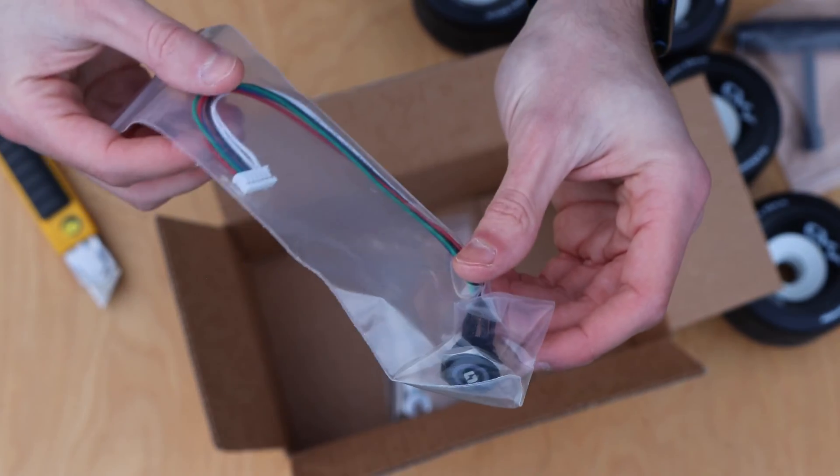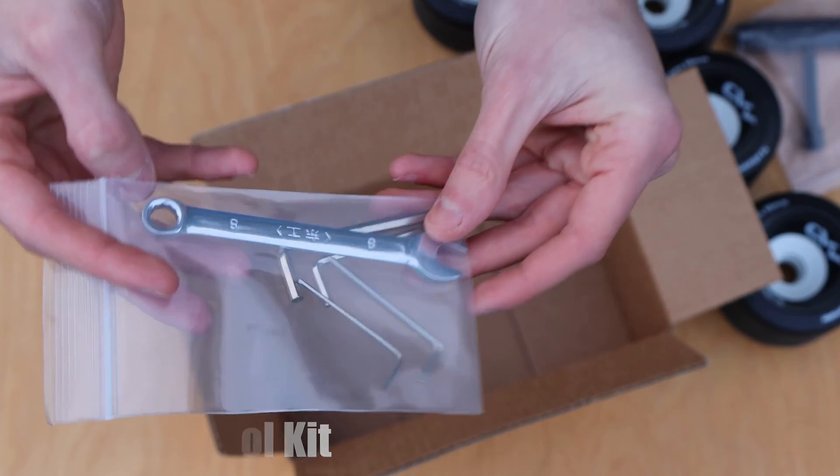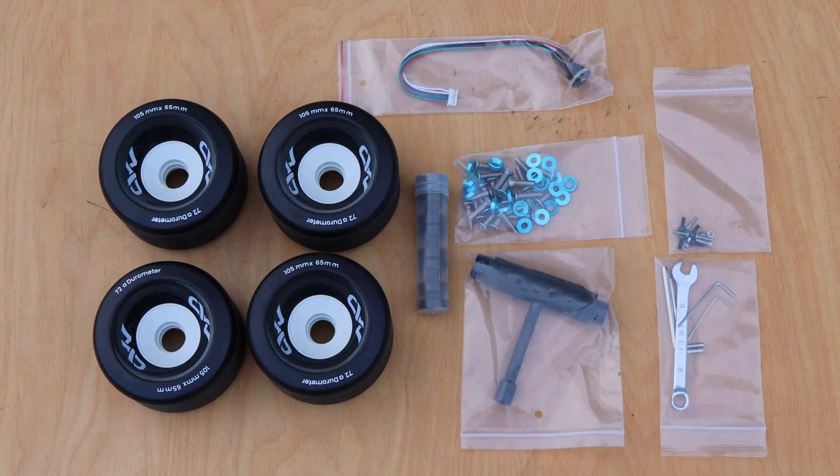And finally, there's a bag containing all of the allen keys and wrenches necessary to assemble the board. Here's a look at everything included in this small box.